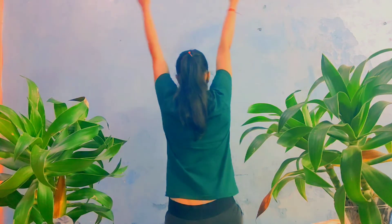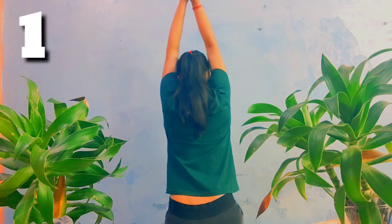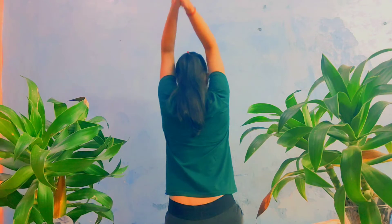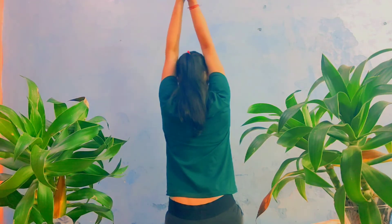Inhale, raise your both hands above your head. Touch your both palms, join your both palms and exhale. Inhale, move your elbows down. Bend your elbows. Inhale, exhale. Repeat this 20 times.